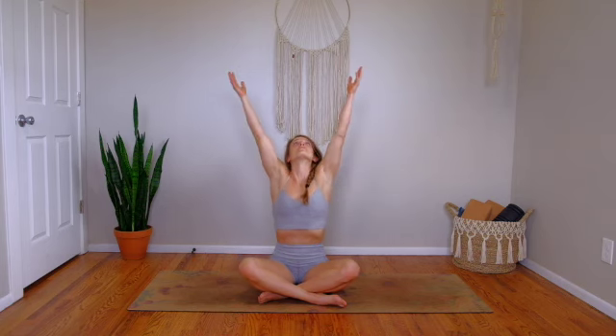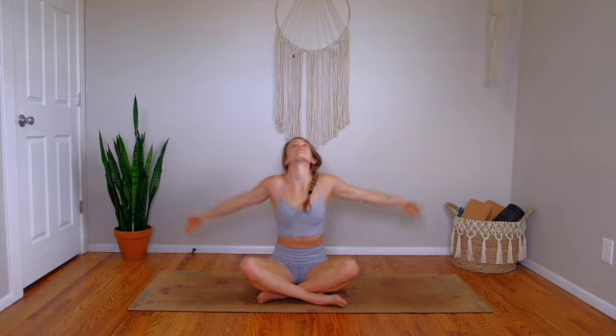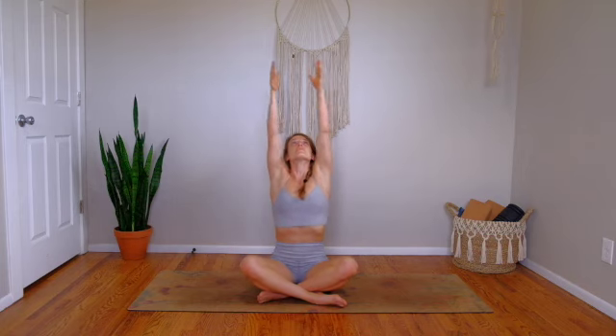Take your eyes open, and then we're going to inhale and stretch arms overhead. Exhale, cactus your arms out to the side. Magnetize your heart upwards. A couple more — inhale, sweep your arms high. Exhale, elbows bend down to the side, opening up your chest. One more here.